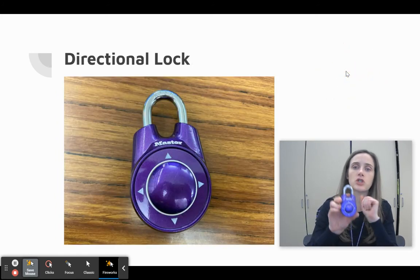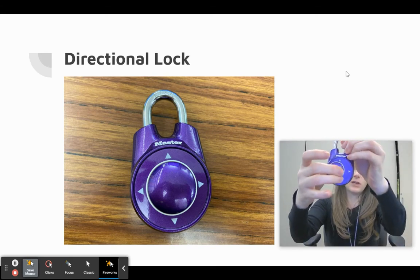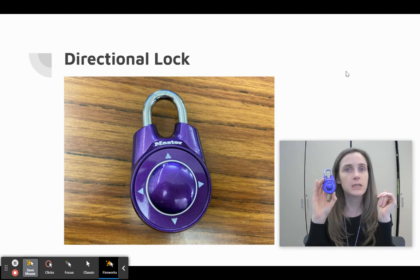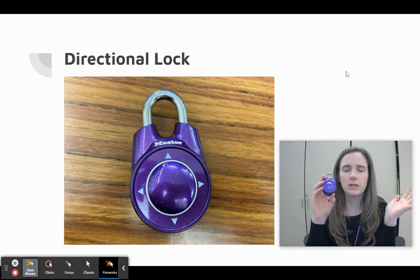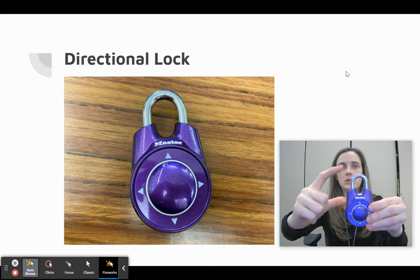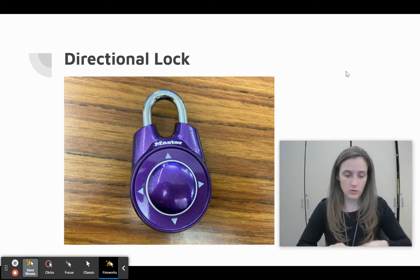The next kind of lock is a directional lock. This lock doesn't have any numbers — it only has arrows — and you put in a combination using some combination of up, down, left, and right. When you're putting your clues together, you need to find an answer that's got a pattern of directions. How many arrows? It could be anywhere between 4 and 20 — though it won't be exactly 4 or exactly 20. If you start putting a combination in and realize you made a mistake, you reset it by double-clicking — just click it down twice — and that resets it. Before you start, just go ahead and click it twice so you know it's starting with a clean slate.